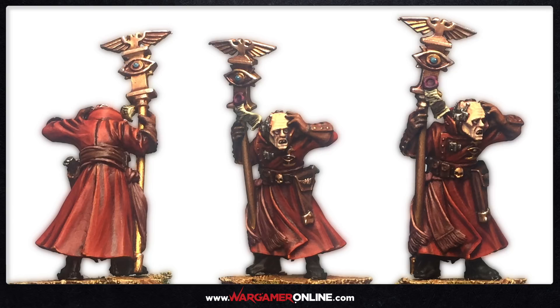Hey everyone, this is Sam from Wargamer Online and today we've got a pretty awesome little miniature. They're called Wyrd Vane Psykers and they're from the Astra Militarum range — actually listed in the new indexes as Astra Telepathica. We're going to paint one of these. Rachel is using three of them in her Custodian Army as a substitute for HQ choices, so we're going to go over how I painted them.